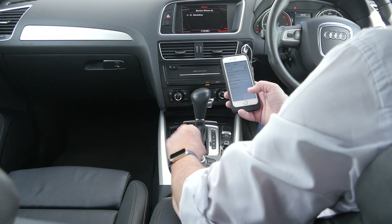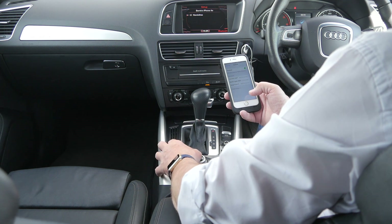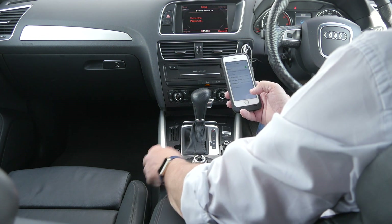I'll now show you how to pair your iPhone to the system. First of all, go into settings and make sure Bluetooth's on.